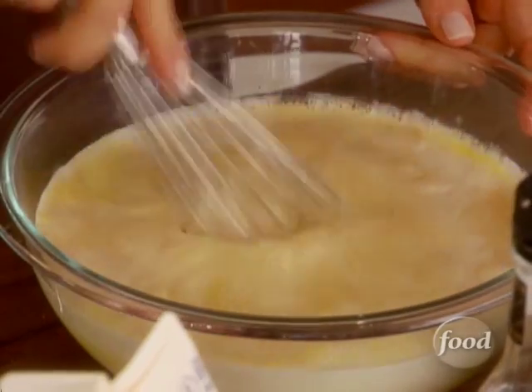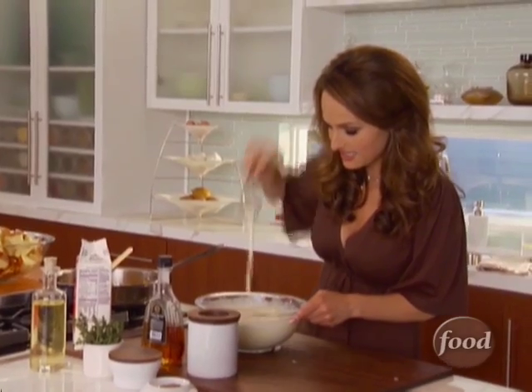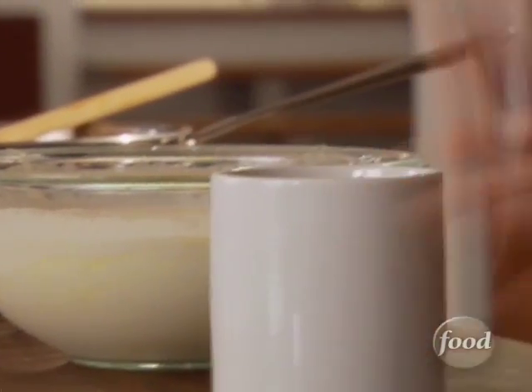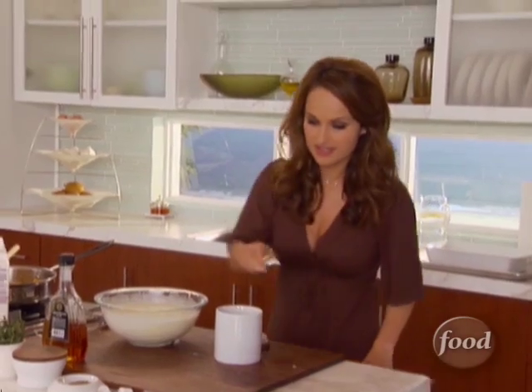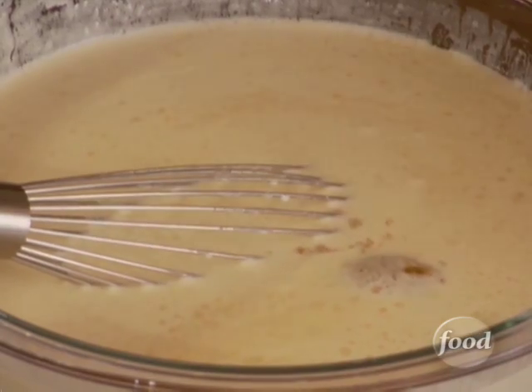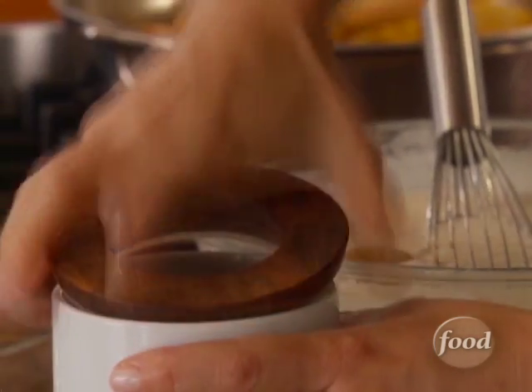So we're done with that. Give it a quick little mix. We're gonna add some brown sugar — three tablespoons of brown sugar. You want that nice sweetness of the brown sugar right in there.